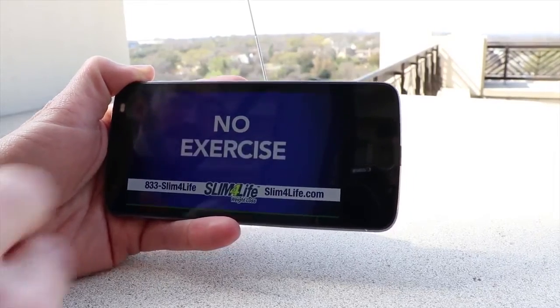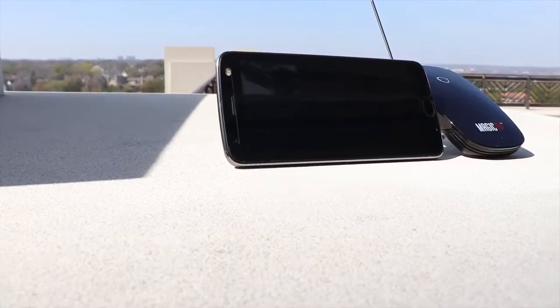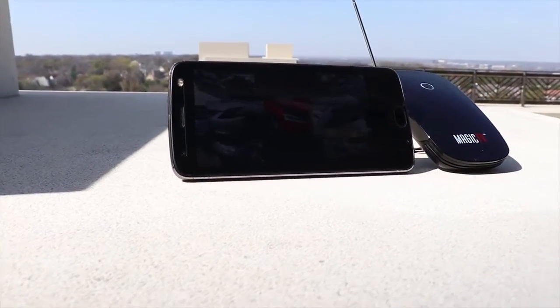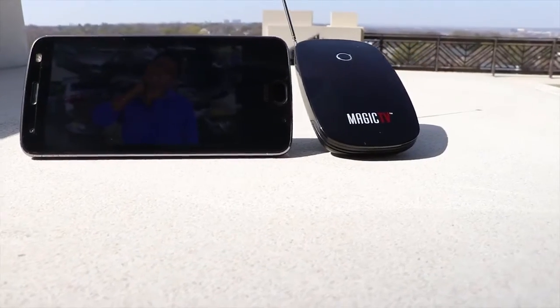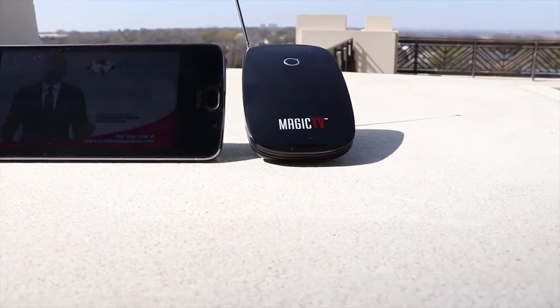Overall, I think this product is pretty cool and I would recommend it if you know its limitations. It really depends on the signal strength of your area and your channel lineup to be useful. The product does come with a sticker on the front that says you need to have a strong signal, so kudos to Zoomy for putting that on there. You can also look up signal strength on their website, which is handy.